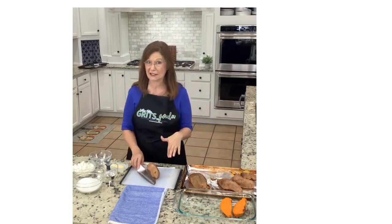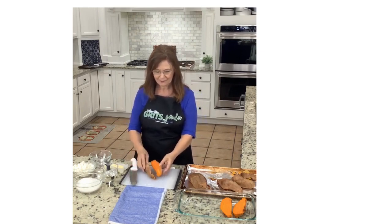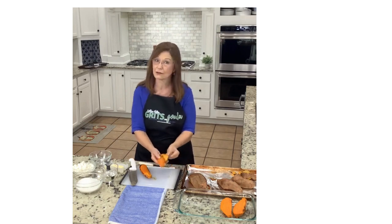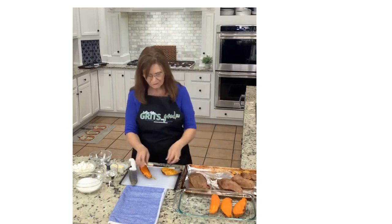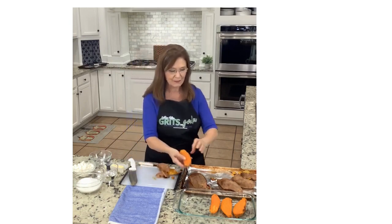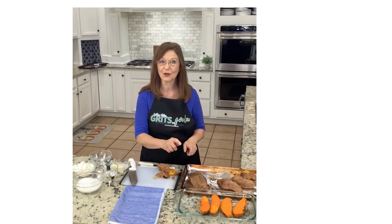You want to take their jackets off because we're going to candy them without the skins. Cut them in half and they easily peel off like that. That bigger one took a little longer to cook, but these took about 45 minutes at 375. We're just going to easily peel these off and put them in a 13-by-9 baking dish.